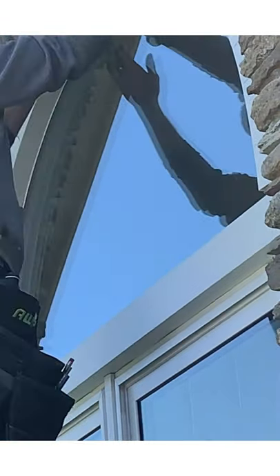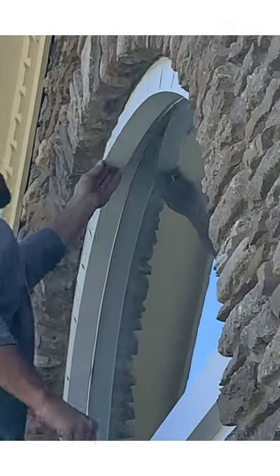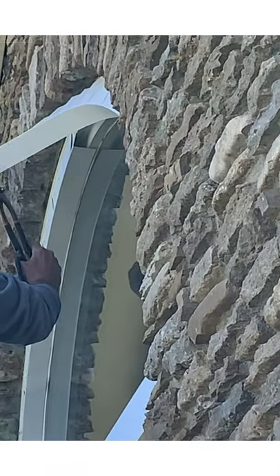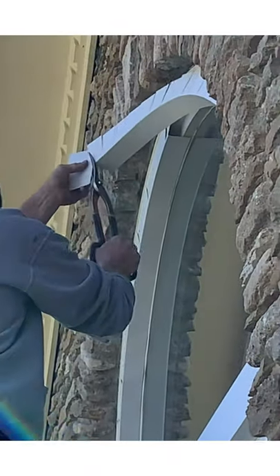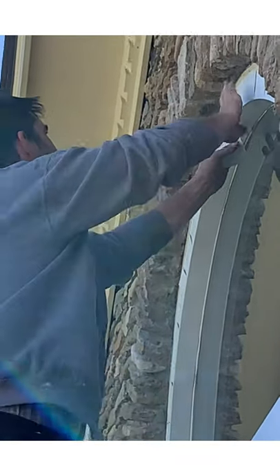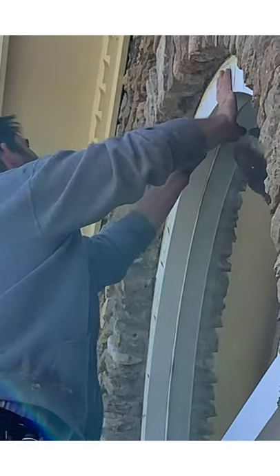Now we're going to mark the center right as close to center as we can and cut off. This is the one line we're going to see in this, but you don't pay much attention to it. So we're going to have just one little line right there.